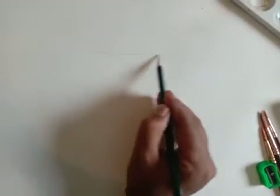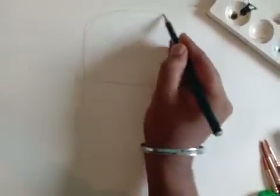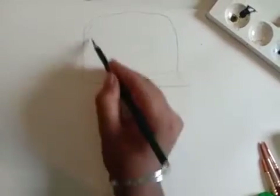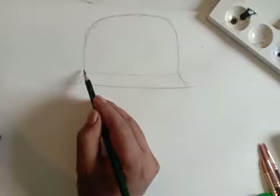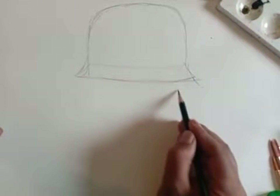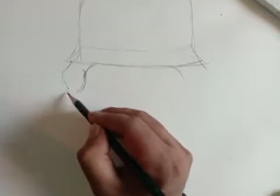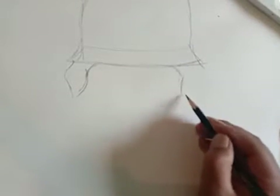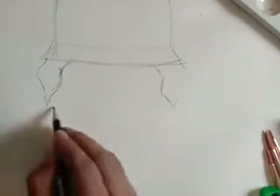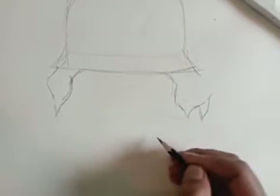First we will make the cap — the hat of Charlie Chaplin. Once that is done, we have to add the watercolor. Then we make the hair of Charlie Chaplin; these two parts should be similar.